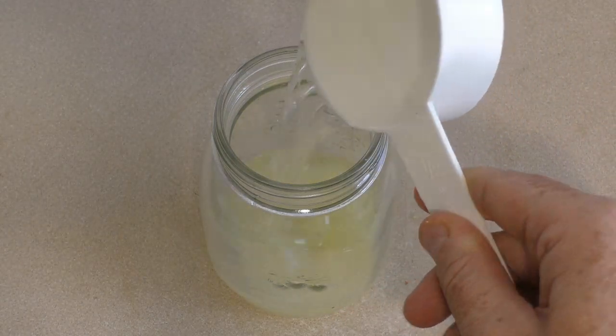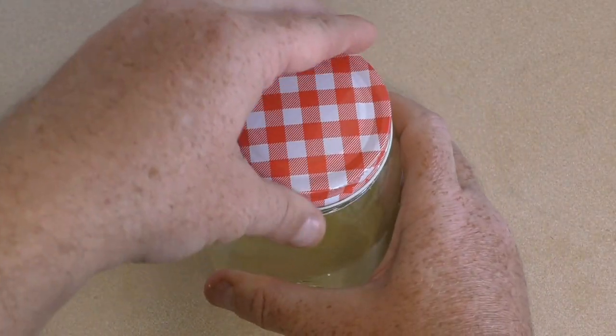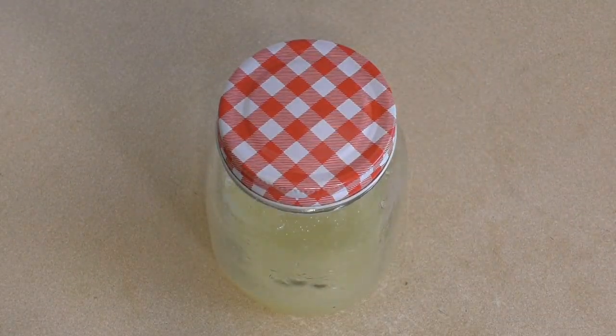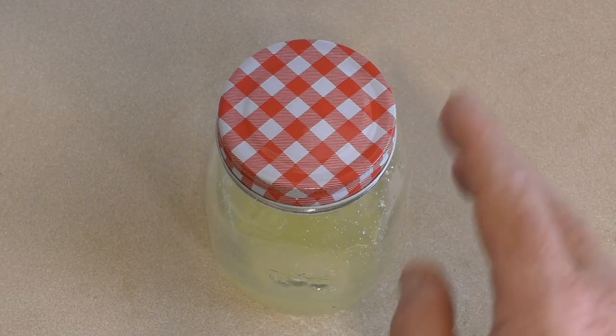And that's it, that's how simple it is. Put the lid on, make sure it's tight. All you need to do is shake the bottle and store it in a dry cool place, preferably away from direct sunlight, for a minimum of one month, preferably two to three months — you'll get more flavor. It will ferment over time and you'll have a stronger flavor. Just shake it once a day.